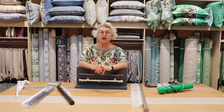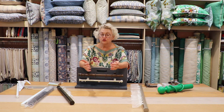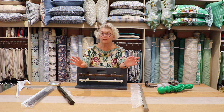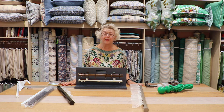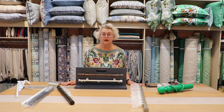Another area we could explore later is different pelmets and the ways you can hang curtains using pelmets. However, I think we have enough here just with poles and tracks, and that should help open up your knowledge about how to hang your curtains in your home. Thank you.